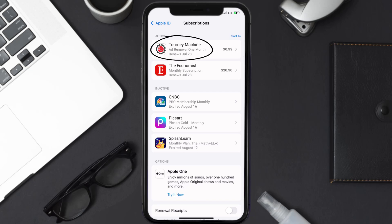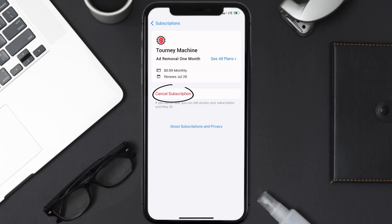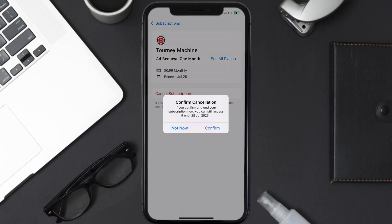Next, tap on Turning Machine under the active subscriptions section. In here you'll have the option to cancel subscription at the bottom of the screen — simply tap on it and a pop-up will come up that reads 'Confirm Cancellation.' Then hit confirm and you'll not be charged anymore. The great thing is you can carry on using the app until the subscription date was originally due.